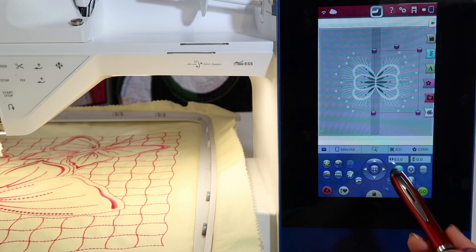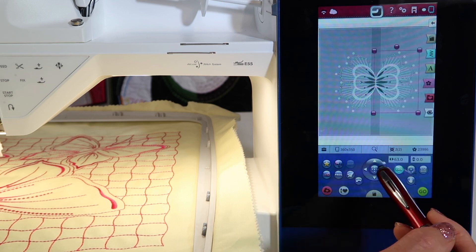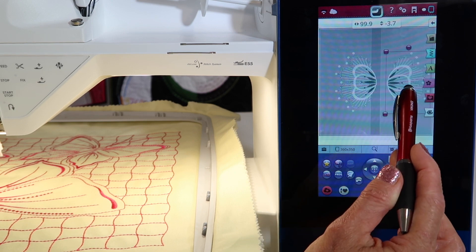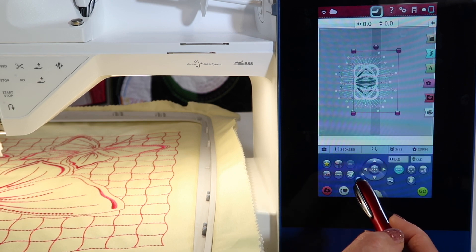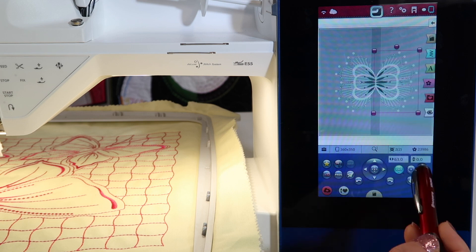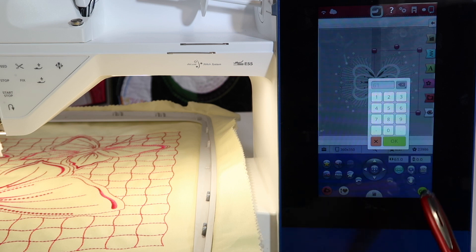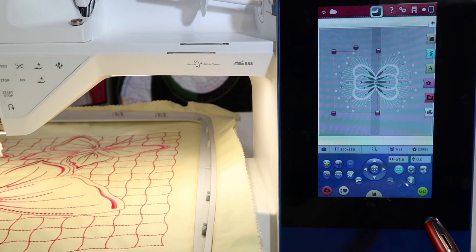We can also make sure that these are both at the same number left to right. I can use undo to get back there. How about 61? That means that one is at 61 and the other is at 61.6 — I'm really, really close.